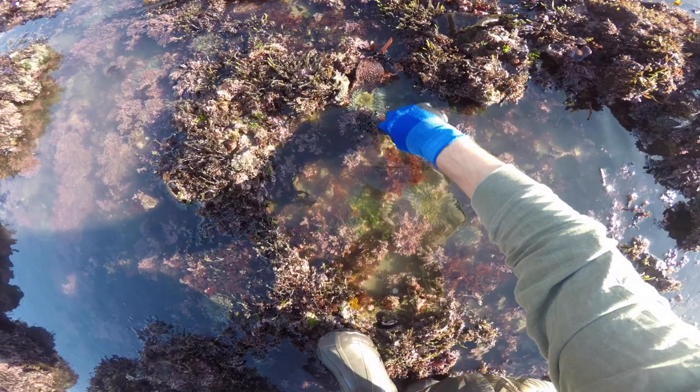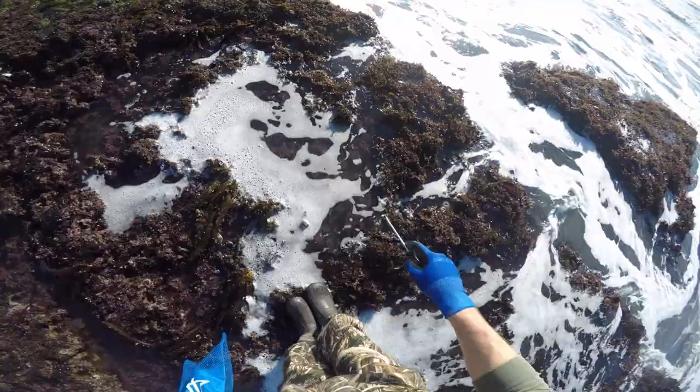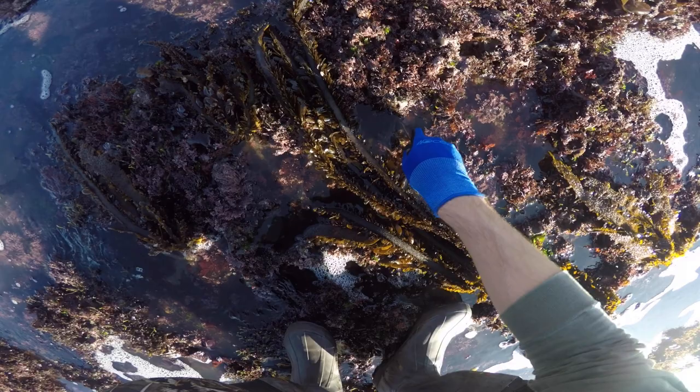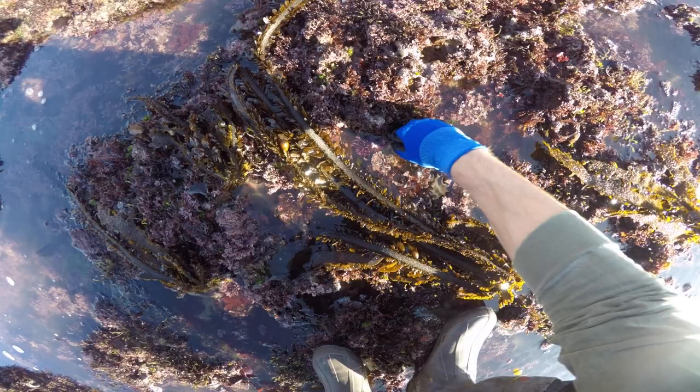This one doesn't want to cooperate — I don't want to break it. There you go. If you come out here for sea urchin, they're easy to find and they're super tasty. You do need a fishing license; you don't need a permit or anything special. But you should buy a California recreational fishing license before you come out here and harvest. That is the law, so definitely do that.